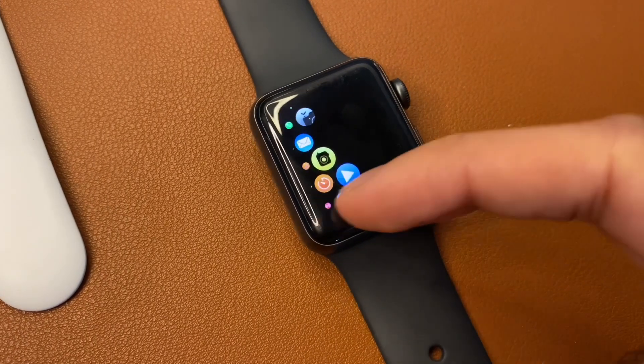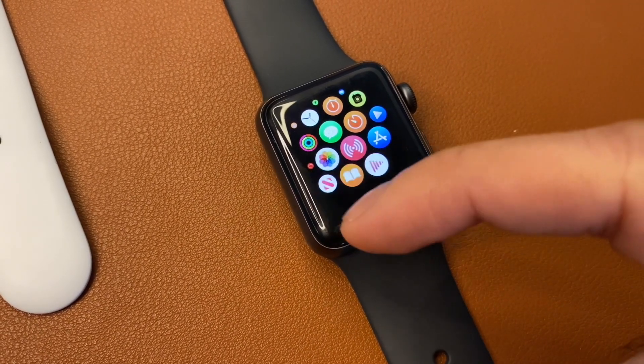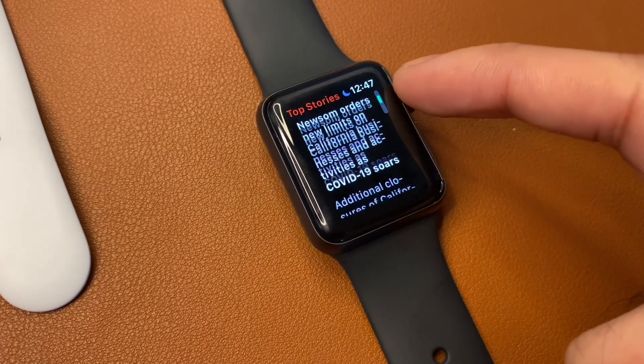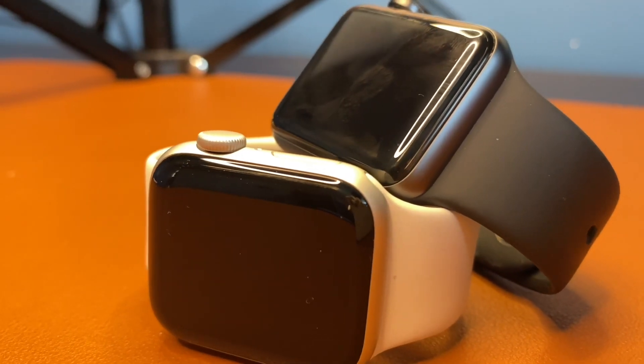Throughout my testing, I've consistently found that the SE is much more reliable on the whole. When exercising, the SE quickly detects the workout and begins tracking my activity. Response to touch on the whole is much quicker on the SE — I often find myself tapping an icon twice on the Series 3 to get the watch to respond.